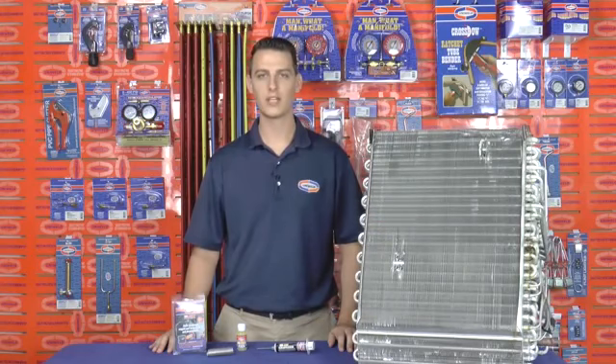Uniweld's UNI 4300 Soft Solder Kit makes aluminum coil repair a quick and simple task, and this same process should be used when joining dissimilar metals as well. Thanks for watching. I'm Matt with Uniweld — quality tools that go to work with you.